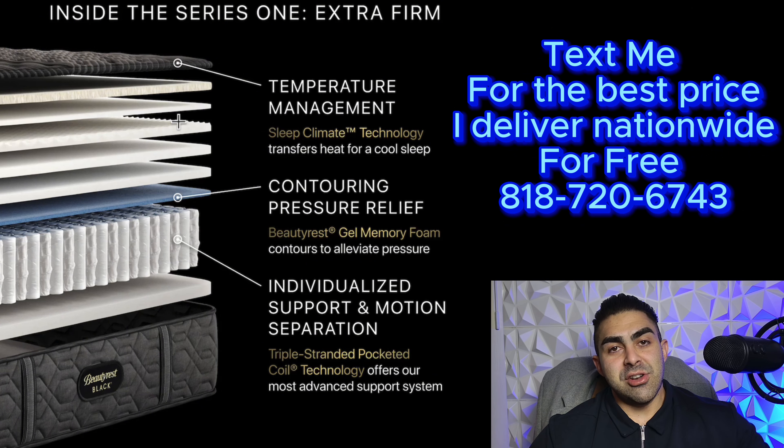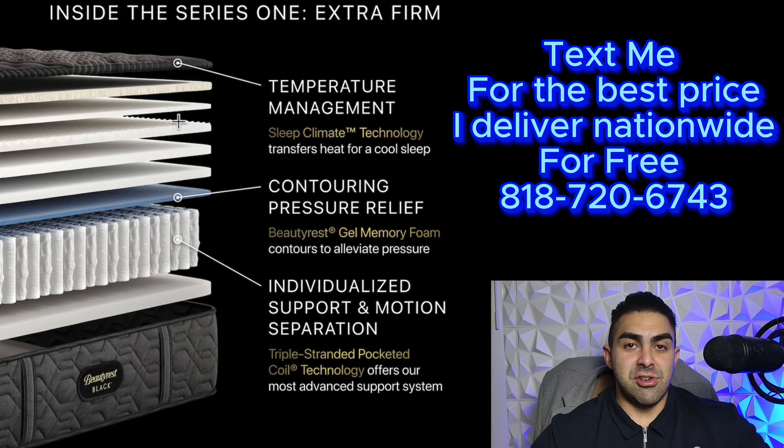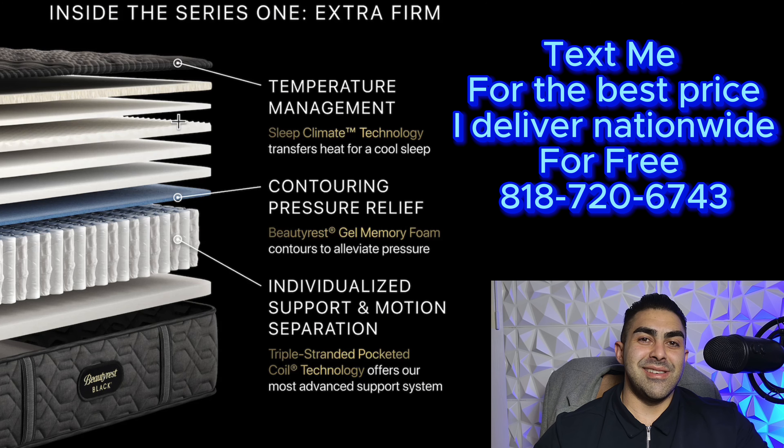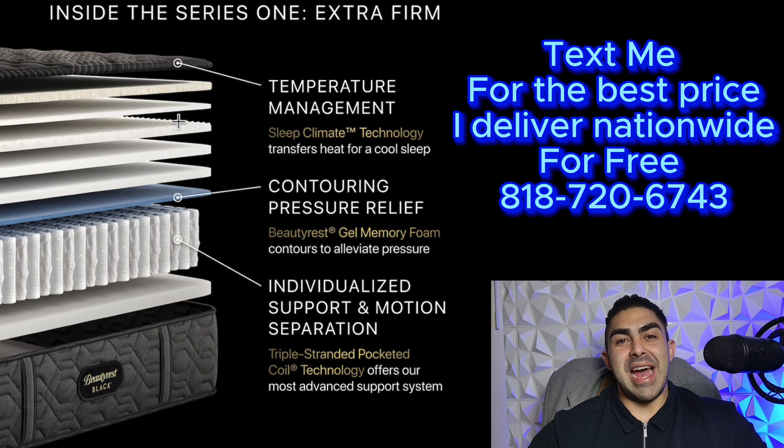If you're interested in an Extra Firm Beautyrest or just want to talk and see what mattress is right for you, shoot me a text. My cell phone number is 818-720-6743. My name is Richard the Mattress Pro, owner of a Better Mattress store in Los Angeles. Shoot me a text — 818-720-6743. Richard the Mattress Pro, and we're out. Thank you so much for watching.